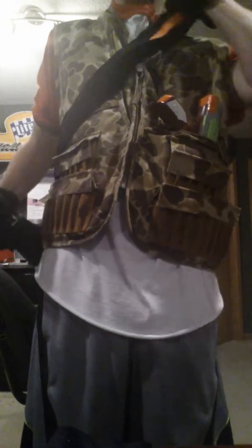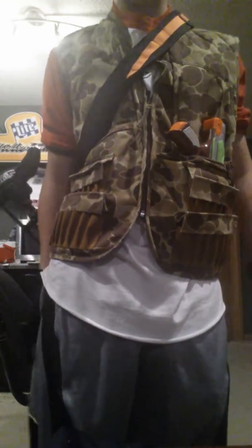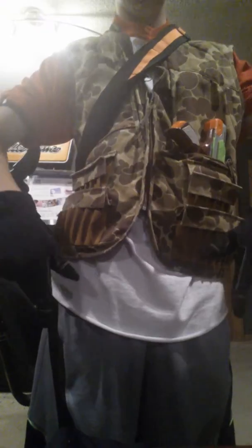Hey guys, WhiteNobelgan here. This is a bit of a late video but luckily I remember it. I'm showing you guys my complete loadout I was using in my last video. I'm going to start from my head down to my feet.